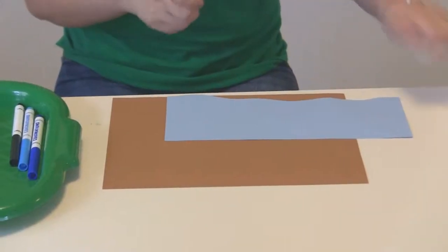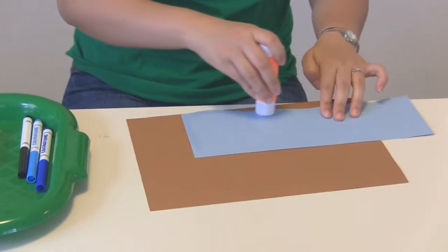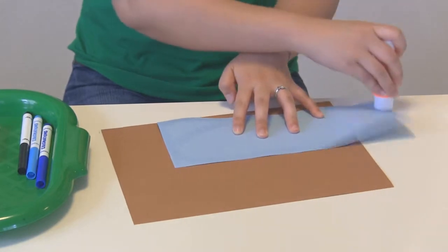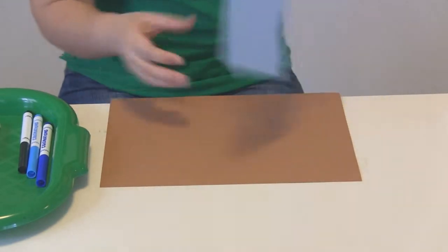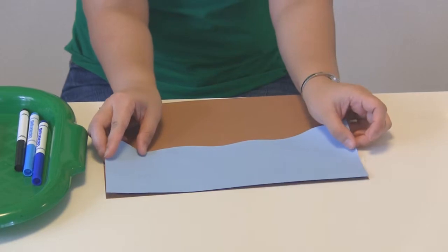So this one we're going to stick to our brown construction paper. You need some paste. There you go — let's stick it here to create a beach background.